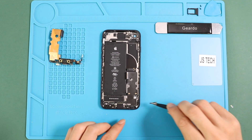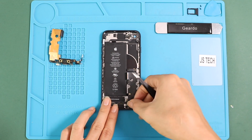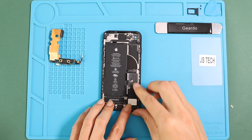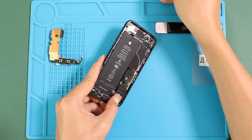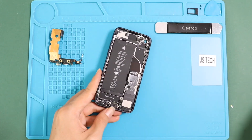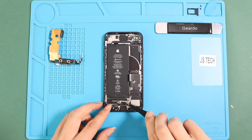Next, place the speaker buzzer connector cable. Next, place the speaker buzzer in the body and then secure two screws and the bottom connector. Next, place the bracket by adding three screws.